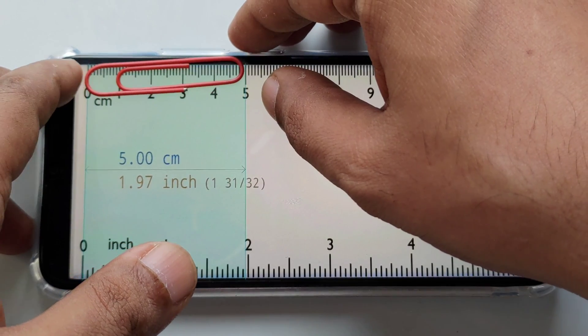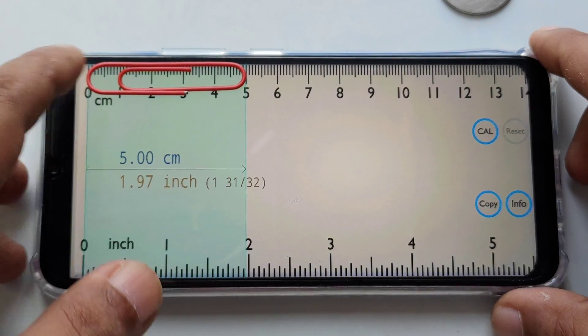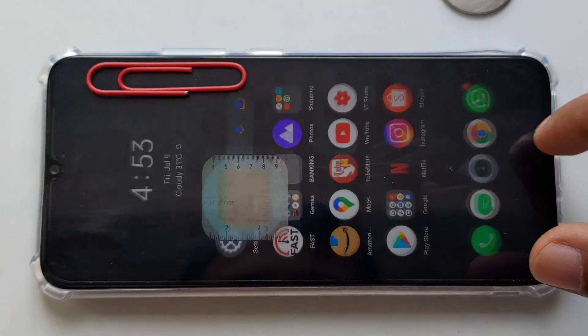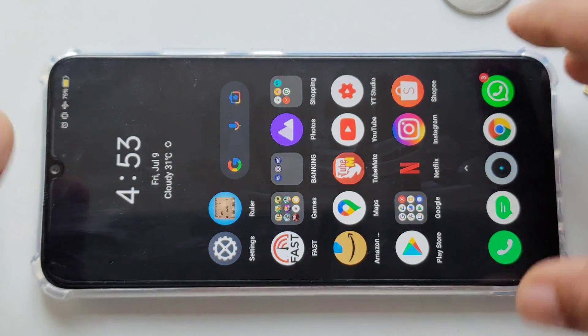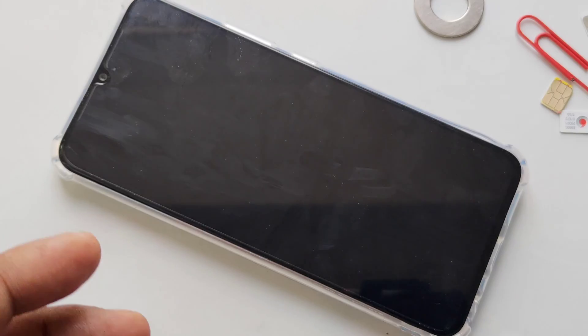Exactly 5 centimeters — that's the paper clip size. So only these things we need. Simple method, nothing difficult. Hope you like the video — see you in the next video, take care, bye bye.